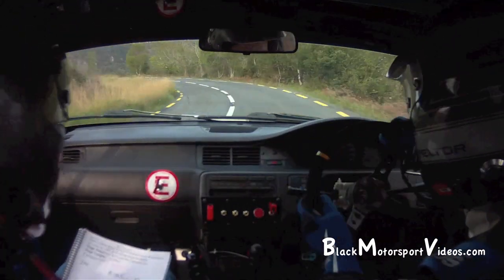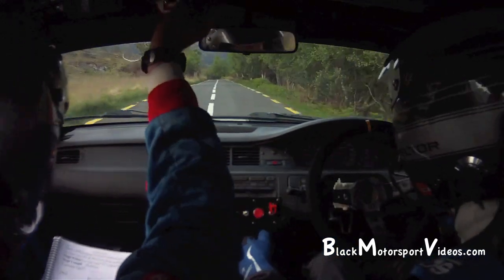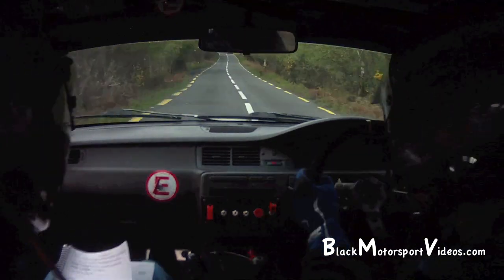Can you hear me? Turn it off as well. Flat 4 left over crest. 150. Crest and fast 3 right. 80.